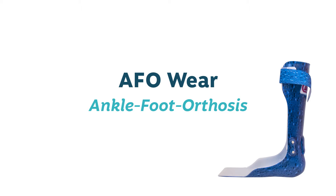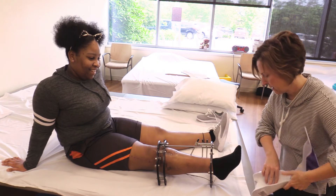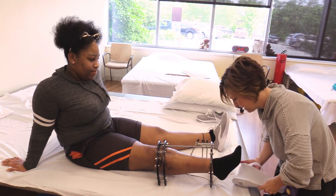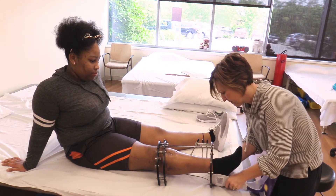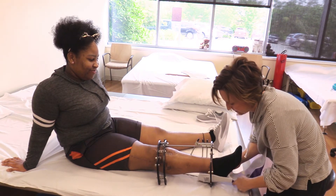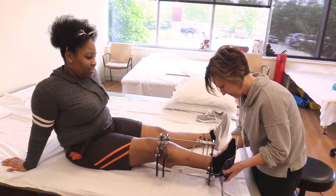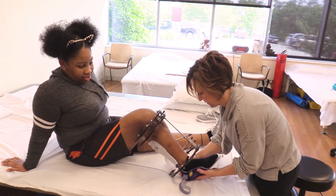In order for an AFO to work effectively, it must be properly applied and worn consistently. Start by placing a clean sock on the foot. Gently glide the shaft of the AFO upward along your child's leg between the lower rings of the frame and the skin. Slight maneuvering of the AFO may be required in order to move past the lower pins or wires on the frame.